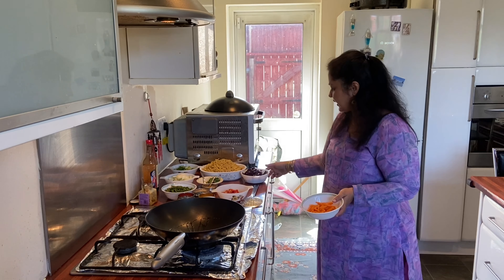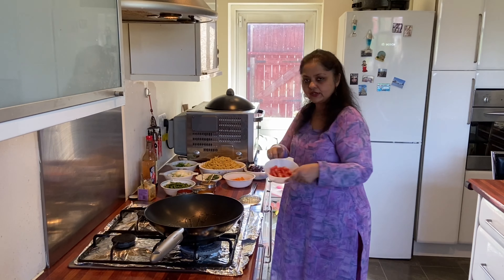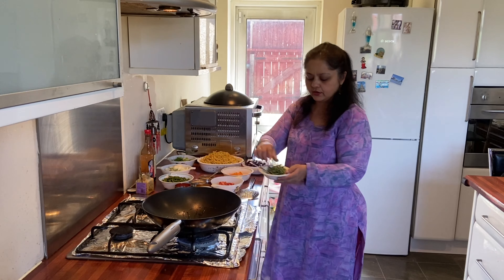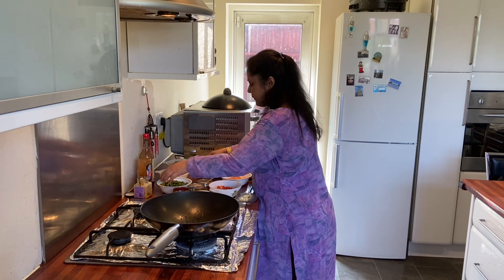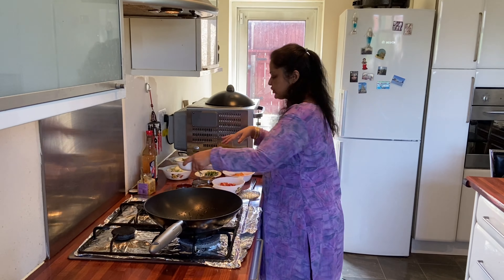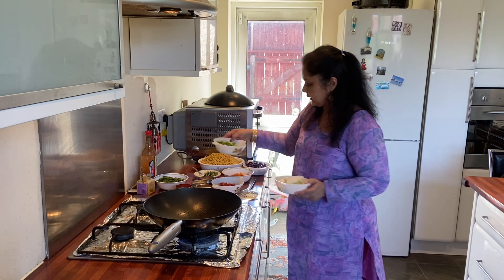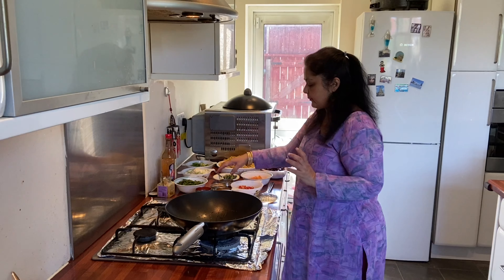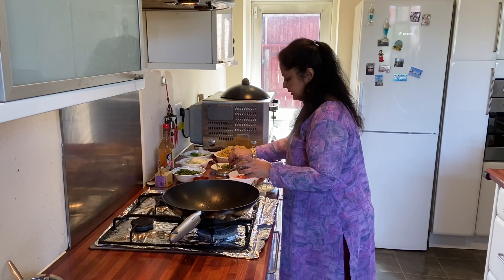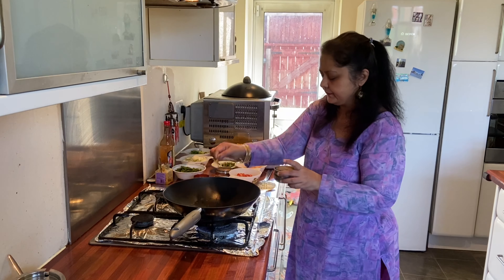I'll show you the ingredients I'm going to use: some carrots, some red cabbage, some tomatoes, some rosemary leaves, and some long beans. All these vegetables I have washed and kept ready. I'm also using some spring onions. Now I'm going to start.